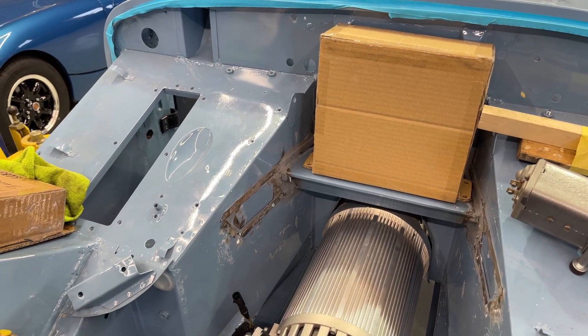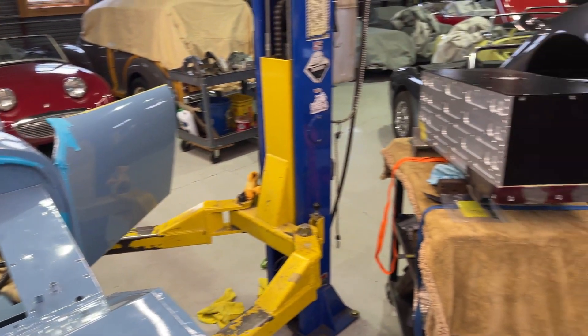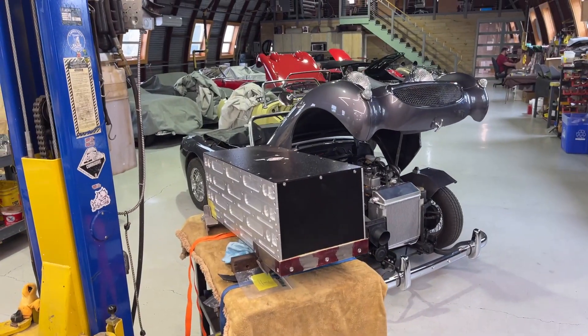And that's how we've handled that on this particular car. So there you have it — a tour of what we've got going on this week here at BugEyeGuys.